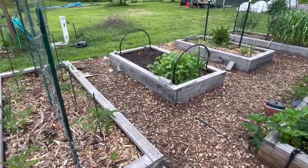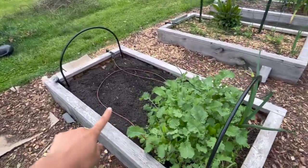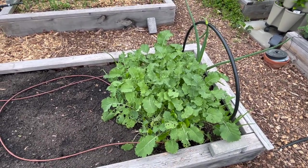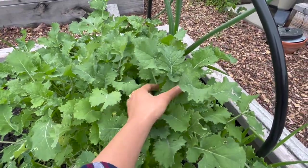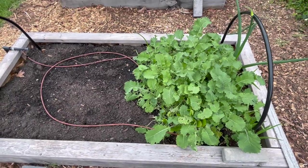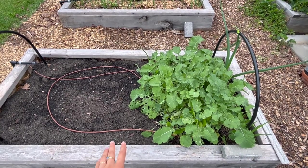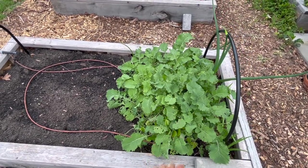That's the first bed. In the next one, it is half empty right now. In this half, we had bok choy, which we harvested all of. And here we have some kale we've been harvesting from for the last month or so — just really nice baby leaves right now, really tender and sweet. Soon I'm going to cut all of this kale out and make space, because this bed is going to be planted with corn pretty soon. Maybe in the next week or two this kale will be gone.